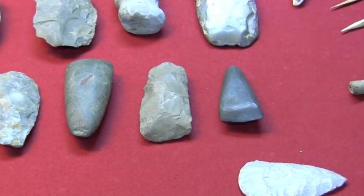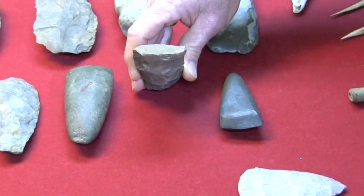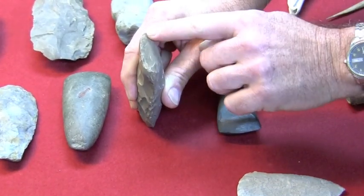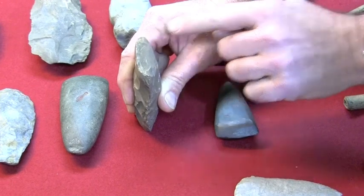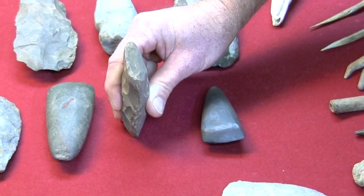Now, this one that's got the curve there is just a little different. This is a flint gouge. As you can see, the point is not straight across — the bit end is in a curvature. They would make gouges when they were making their wooden mortars.